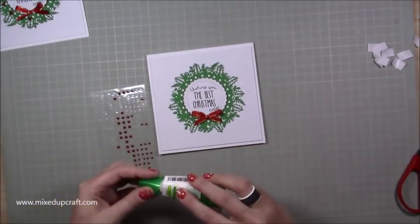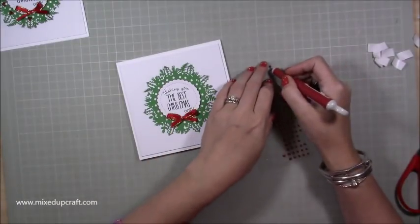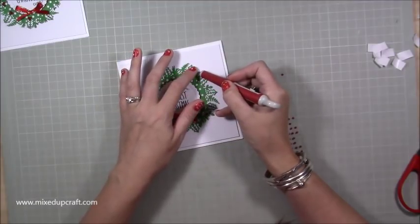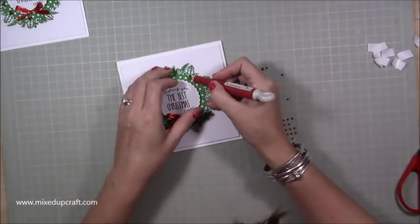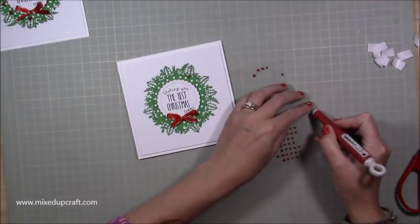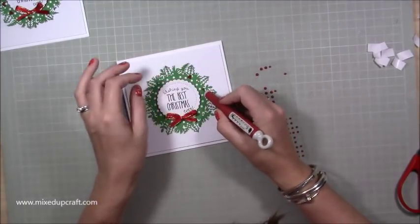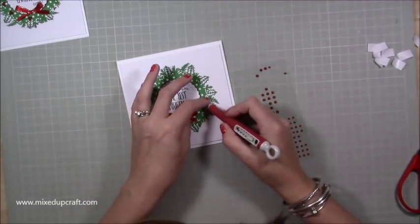Now I want to finish it off with those little flat-back pearls. In design, you always work in odd numbers, so whenever I'm adding berries I always put three of them down. Just below each of the holly leaves, I'm pulling them off with my pokey tool and sitting three of them together. I won't make you watch me put all of these on — it doesn't take long, I'd say about five minutes just to go around. So I'm going to get them done off camera.